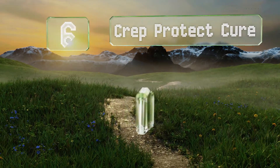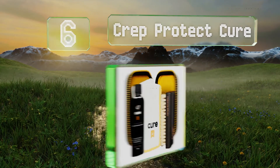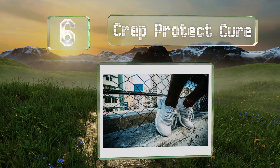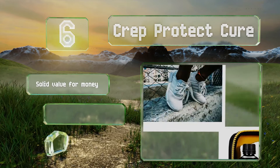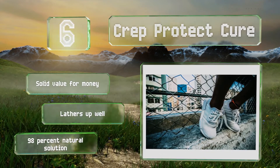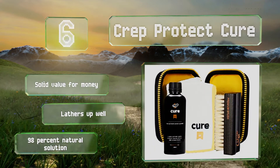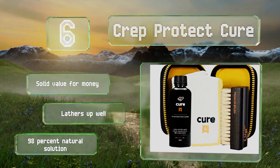Moving up our list to number 6: designed to provide over 50 cleanings, Crepe Protect Cure comes with everything you need to take on the road, such as a zippered travel case, a dense hog hair brush with bristles soft enough for any material, and a non-abrasive microfibre cloth. It's a solid value for the money, lathers up well, and is a 98% natural solution.